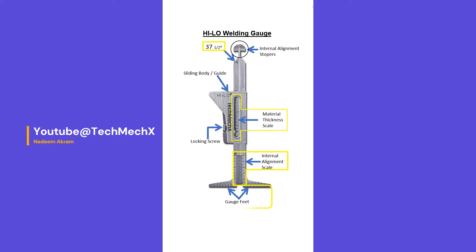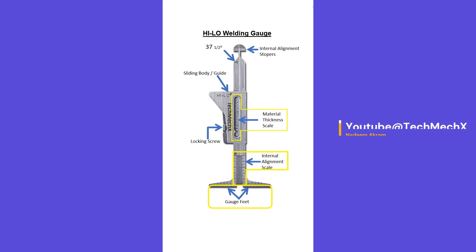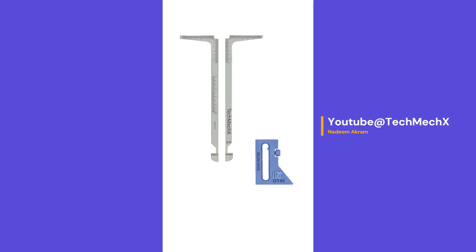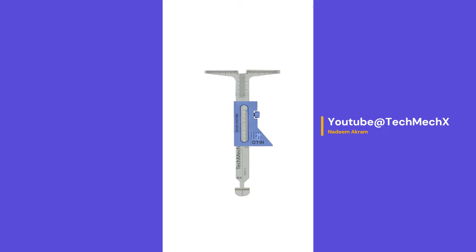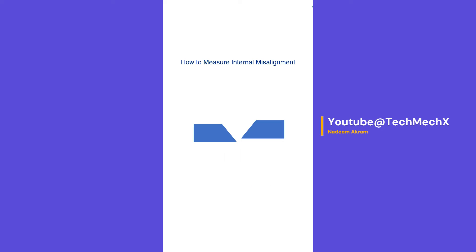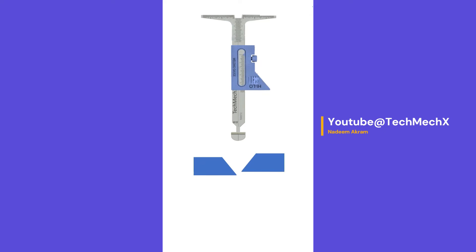There are three scales on the gauge: the material thickness scale, the internal alignment scale, and the scale for scribe line measurements.